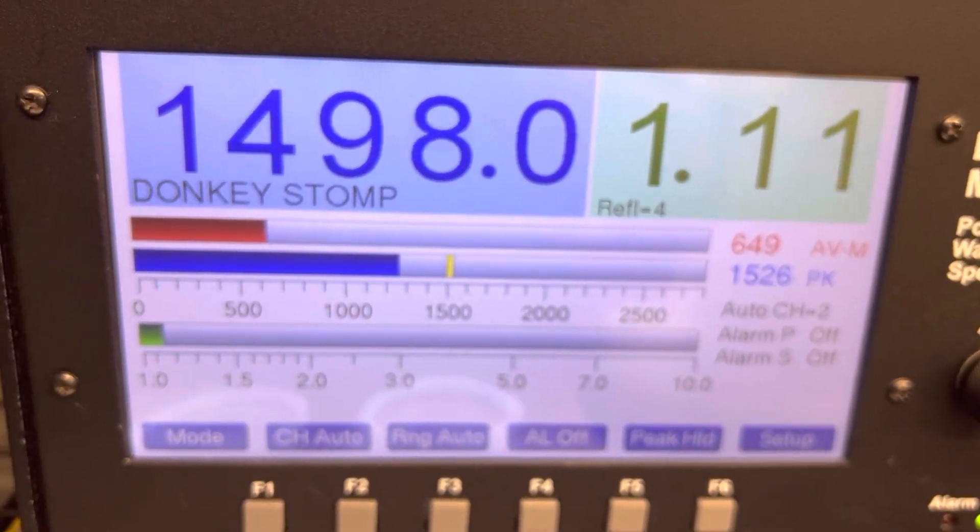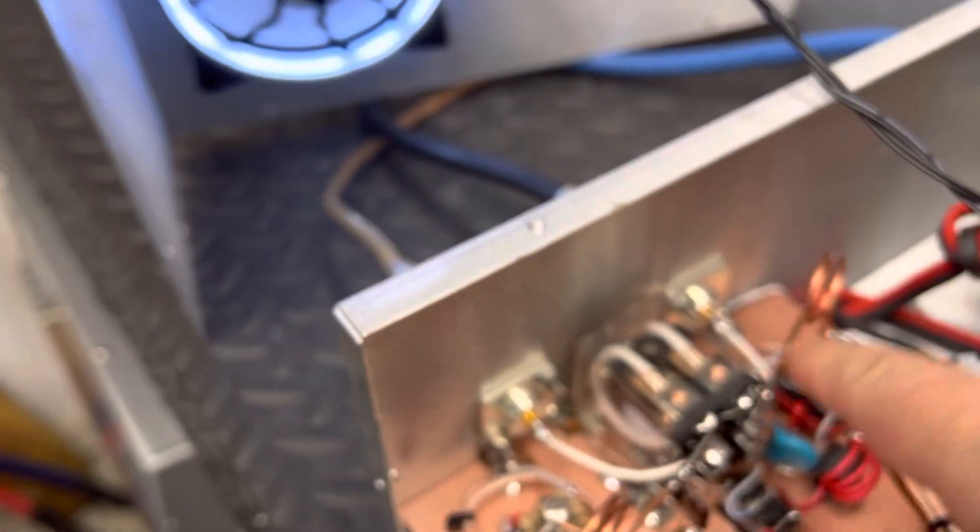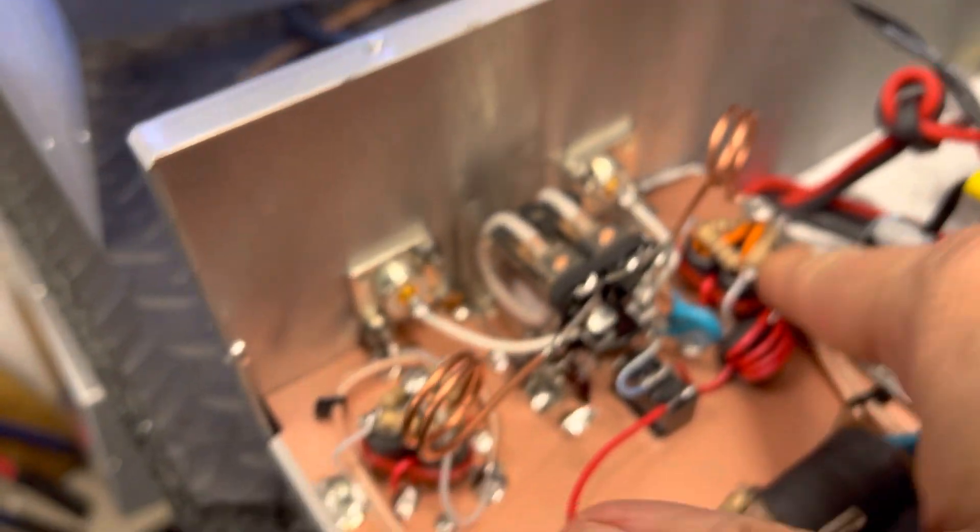Get on down, get on down — there she is guys. Let's see if we're gonna have heat. Still ain't got no heat. Six-pill, just for curiosity, I'm gonna raise that lid up and check the resistors. Not gonna burn my fingers — no, no imbalance. There she is guys, 6-pill.